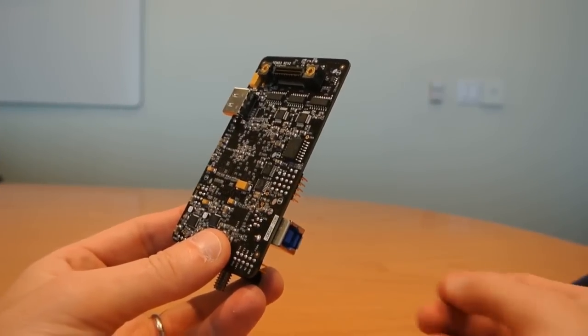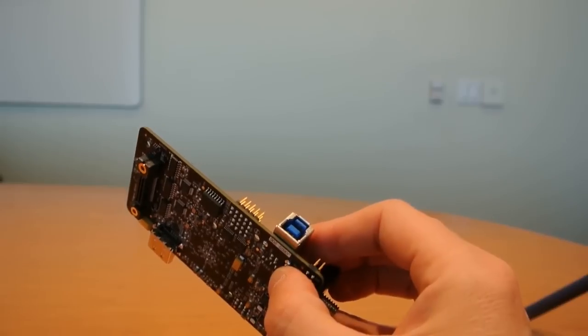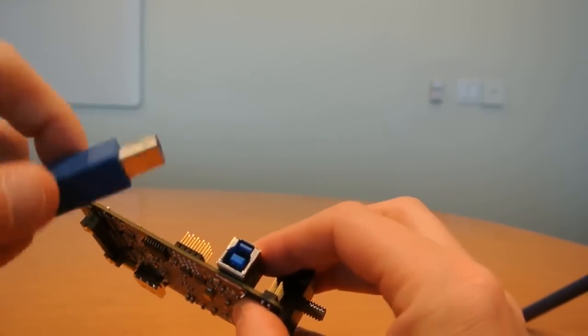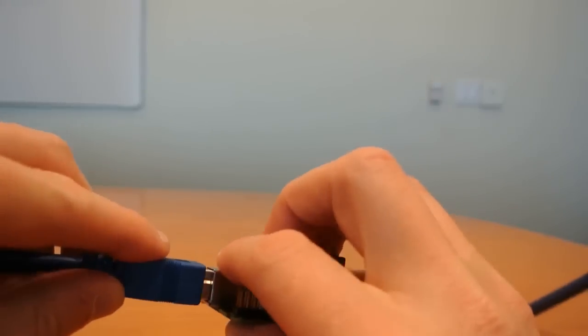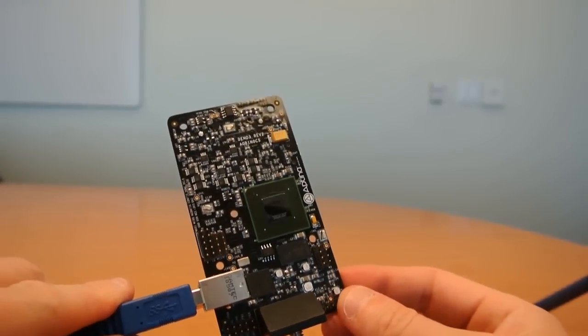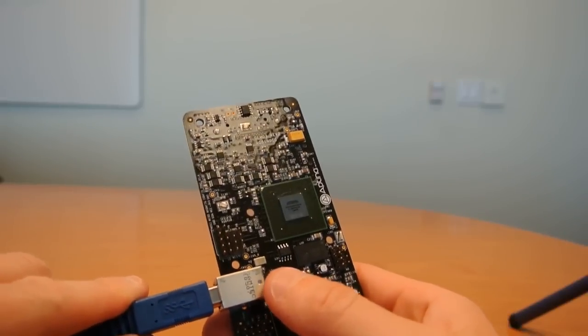Aptina's new Demo 3 baseboard incorporates the USB 3 style connector. This is similar to a USB 2 style connector but it has an extension on the top. The Demo 3 baseboard can still be used with USB 2 enabled PCs just by using a USB 2 style cable.